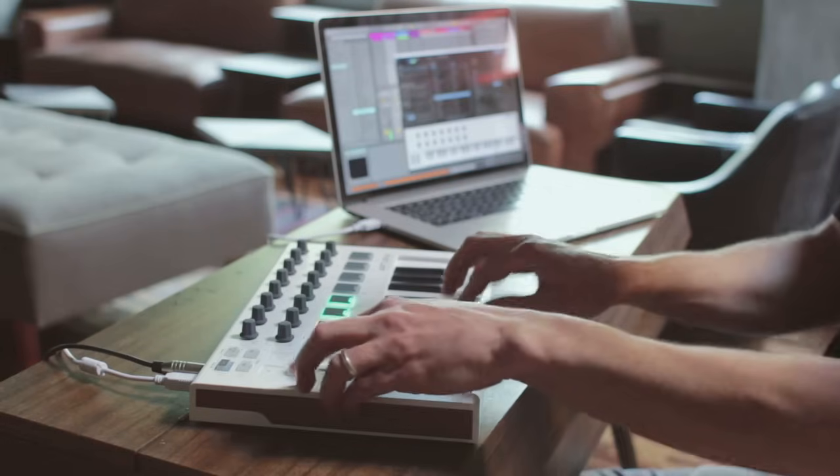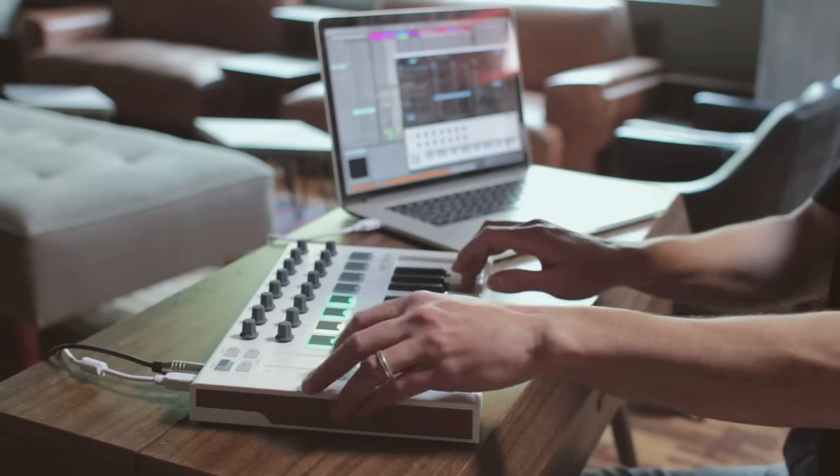Hello, I'm Kinkas with Arturia. I'd like to present to you today the new Minilab Mark II portable controller keyboard. The Minilab Mark II is a portable high quality feature-rich controller keyboard that comes with all the software you need to start making music quickly and easily.